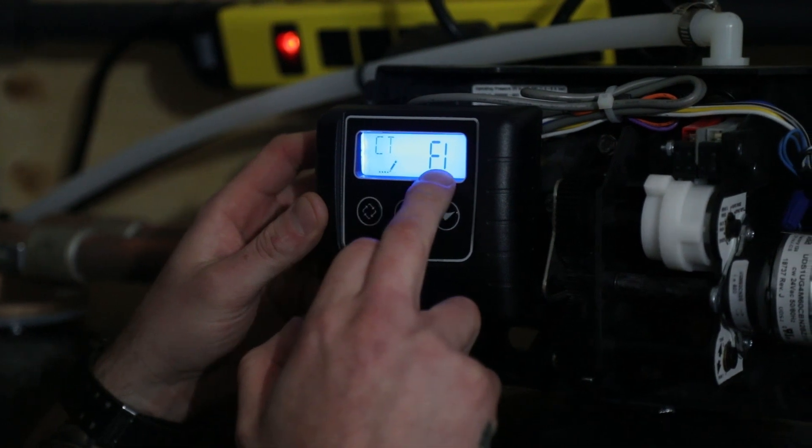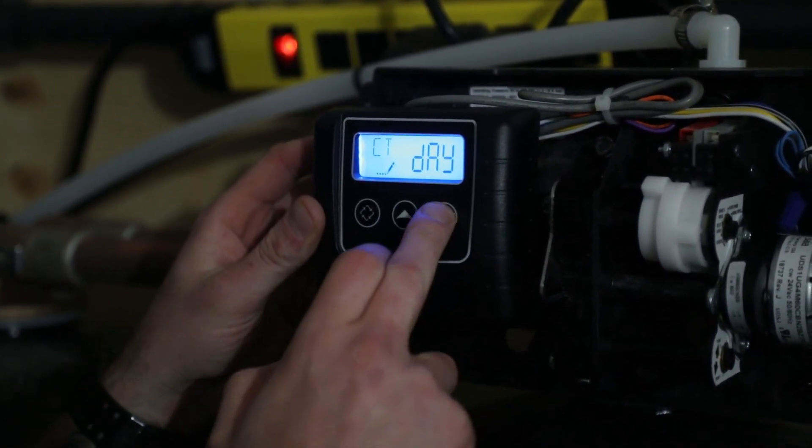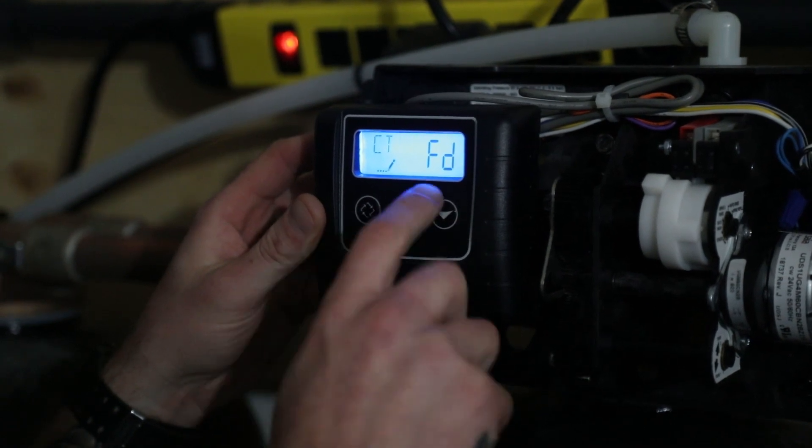This is set for flow immediate. On a single tank unit, we would select flow delayed.